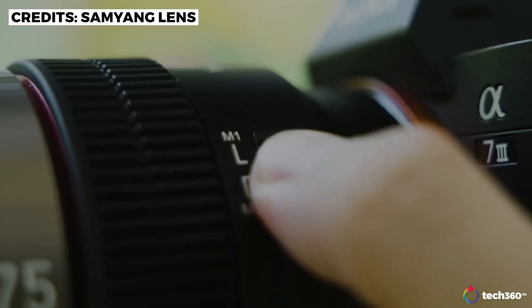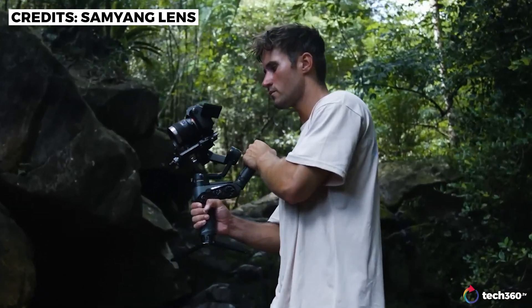That feature alone is super convenient for self-shooters like myself. Even though some newer or cinema-based cameras already have their own tally lamp built in, older cameras like my a7 III didn't come equipped with one. I can already imagine so many other creators who might appreciate this feature too, so thank you Samyang for thinking of that small but very significant detail.